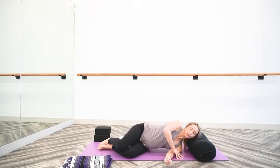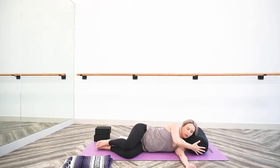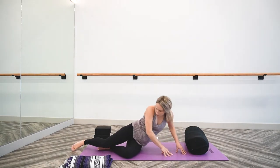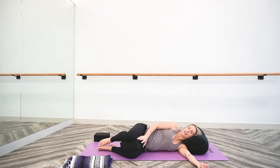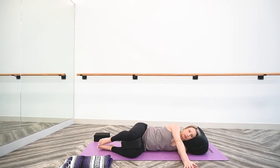Lower down onto your left side to start, and let's slide the bolster back so we're more on to the edge of the bolster, just because we are going to add a little bit of movement. Knees are stacked. If knees together doesn't feel great for the hips, this is a great place to incorporate a block just between the knees — even a rolled up blanket or towel. Take your time to get comfortable here.